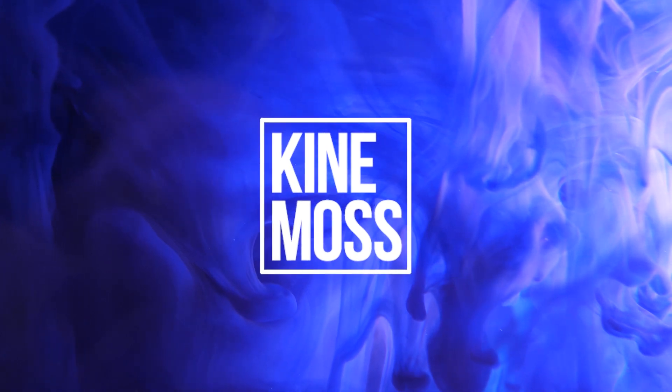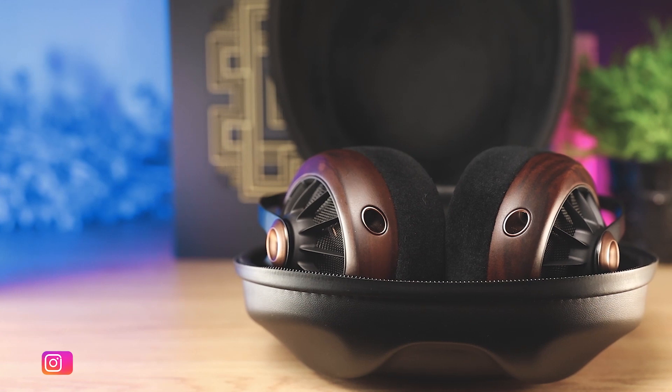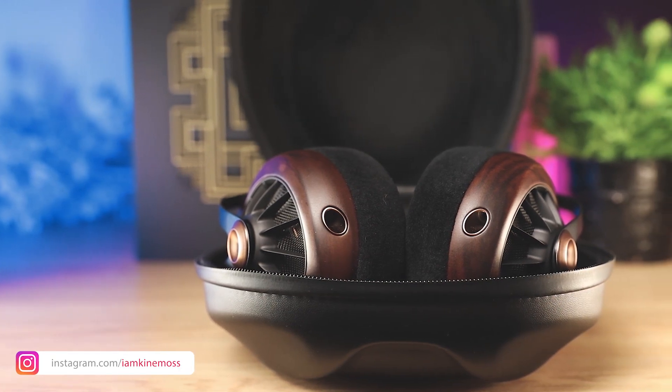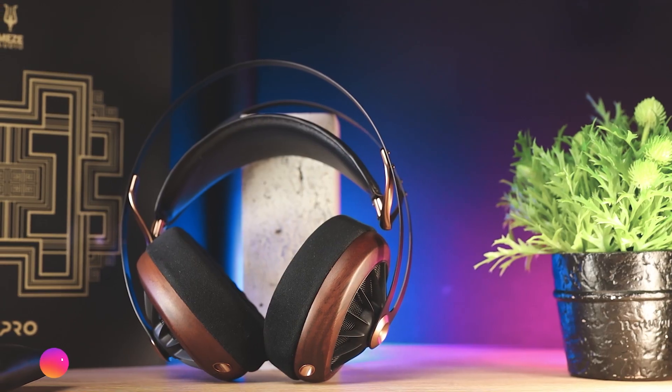Hello, I'm Alexander and we're taking a look at Meze 109 Pro headphones today. As always, I'm not paid to say anything in particular about this product and all thoughts and opinions in today's episode are my own.